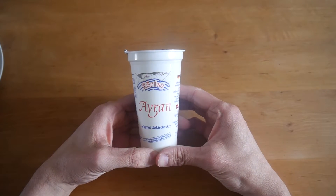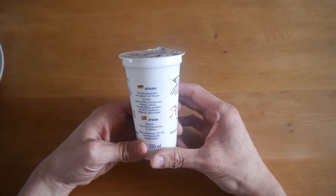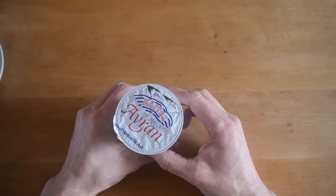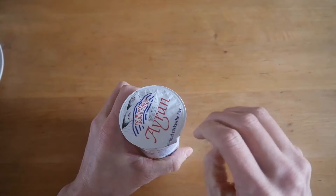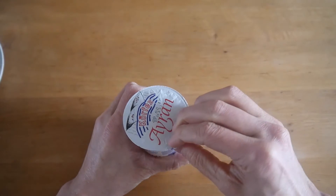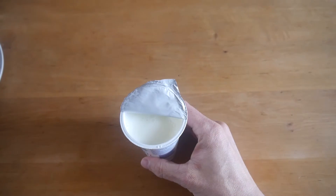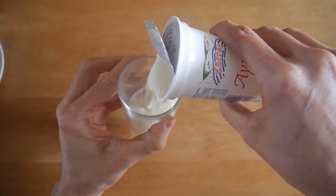The next item is Ayran — it's a Turkish beverage. It has yogurt, water, and salt inside, so you have to shake it up first. I've got a glass here. It's very refreshing, especially in the summertime. Even if you mix it with a spot of water, it's very refreshing and pretty amazing with Turkish food, which is a bit spicy and savory.